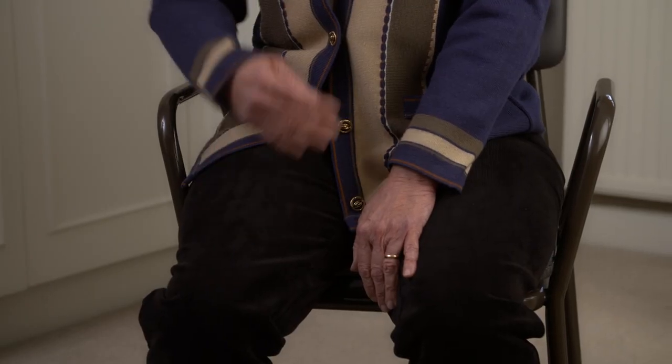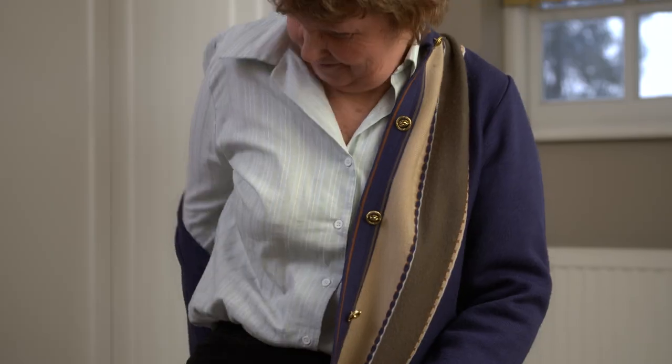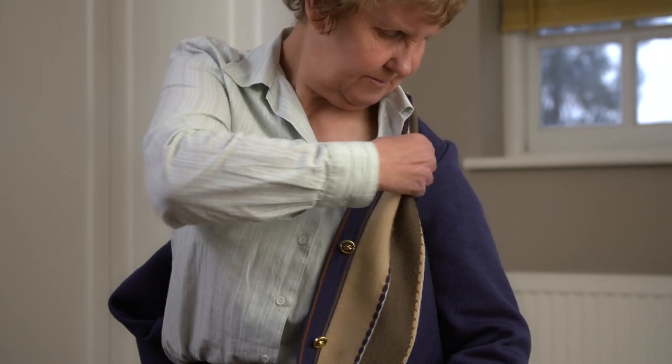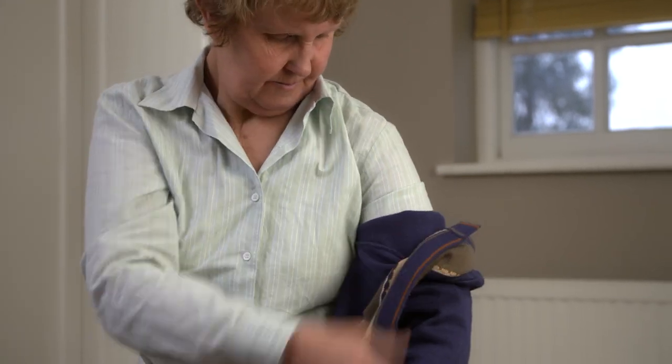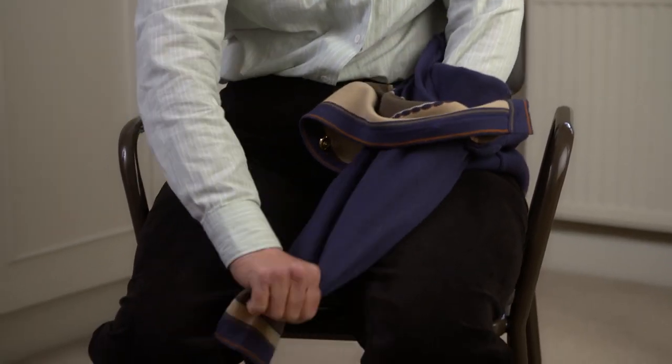To take your clothing item off, first make sure it is unfastened. Remove your unaffected arm from the sleeve and pull the clothing around. Gently remove the clothing from your affected arm.